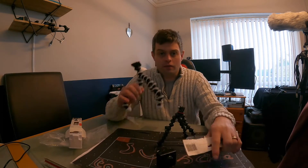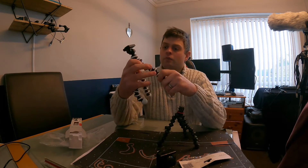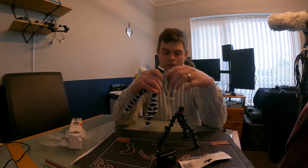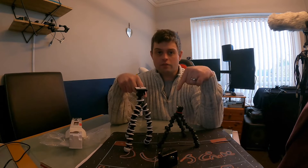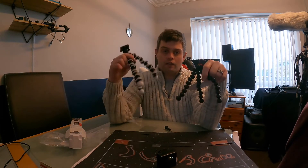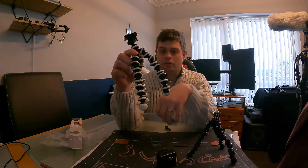The cheaper option is to go for this one. I'll put the links in the description below for the Joby camera and the Octopus Flexible Tripod for action camera.